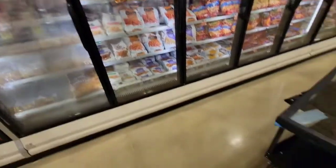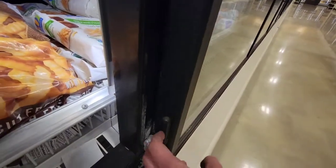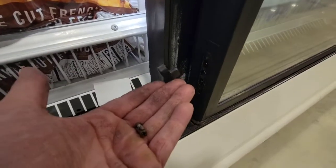Hussman RL5 door replacement. First up, you got to remove this plug down here. If you try to get it off without care, it's going to break right off. Save the screws. Use the insulated screwdriver.